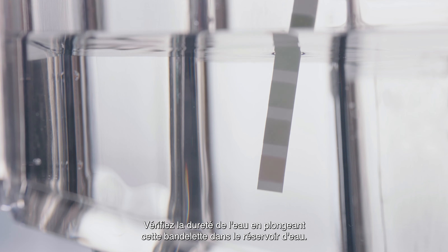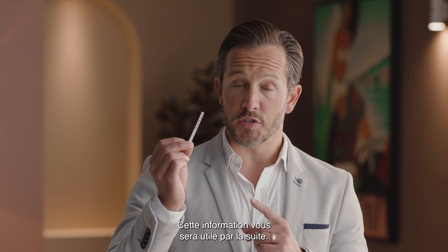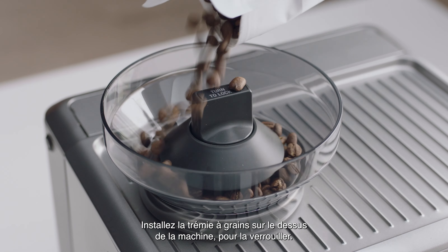Check your water hardness by dipping the test strip into the water tank. You'll use this information shortly.